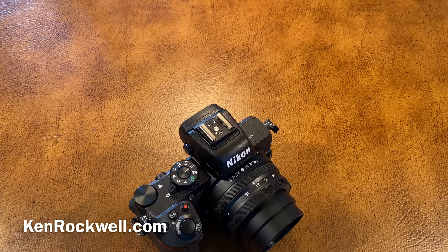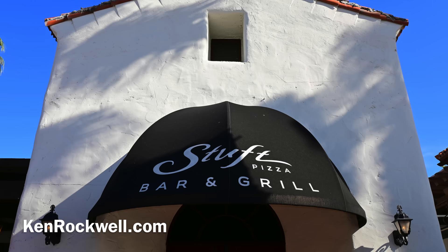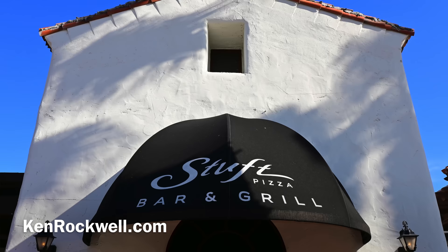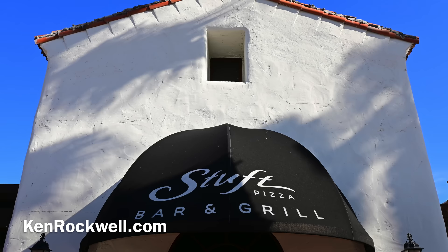I popped up my flash just to give a little bit more light into the dark shadows. What I really love about how these Z50 pictures look — and these are all straight out of the camera, no editing, no raw, just shot in JPEG vivid with plus-3 saturation — is just how the enveloping feeling of light looks so beautiful.